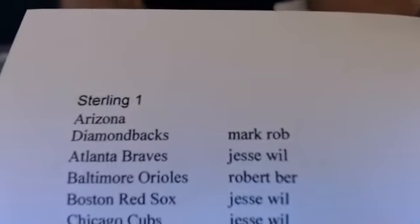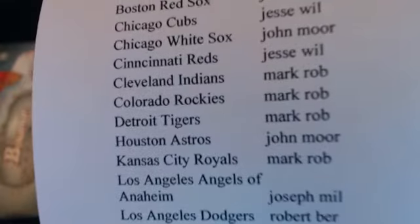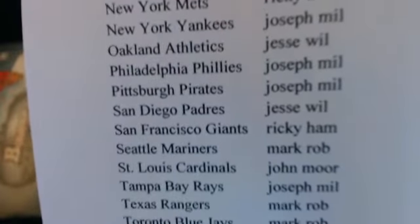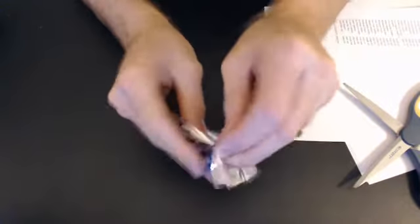Let's do a pack of Sterling here. Brand new product from baseball - Sterling number one. Only one pack here and it costs 13 dollars. Three autos per pack. All right, here we go. Good luck to everyone.